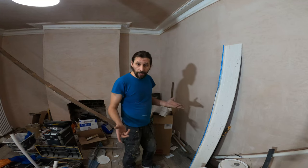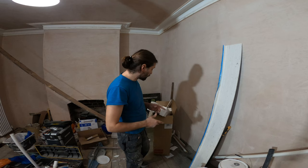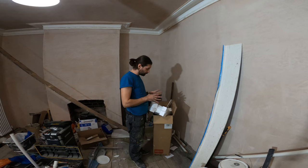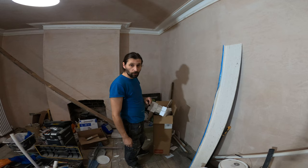Hello guys, welcome back. For today I have a small vanity unit and I have to install it in a cloakroom. I have everything here, so I just need to unpack everything, put everything together right here in this room, and then we are going to go and install it in the cloakroom area.